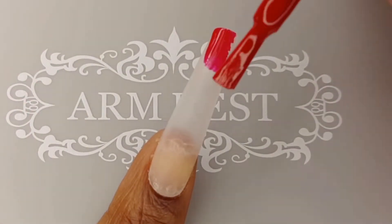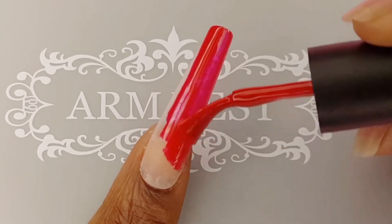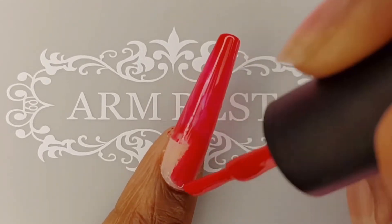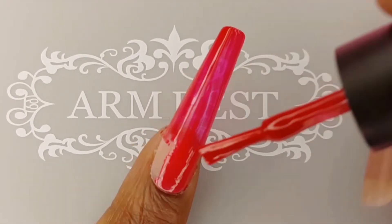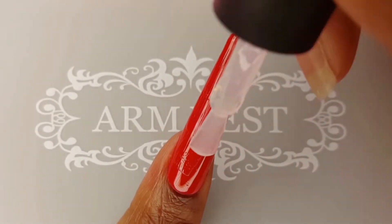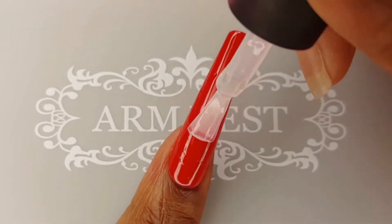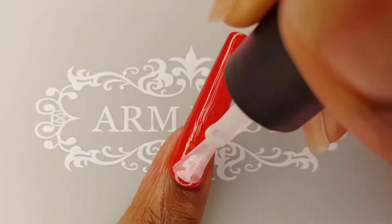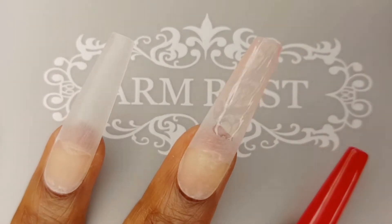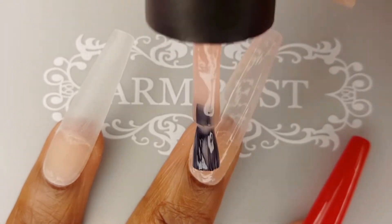On my thumb, index, and pinky nails, I am applying the Amelie Gel Polish in the shade 64. I will apply two coats, curing each for 30 seconds. Now I am applying a thin layer of the Amelie No Wipe Top Coat and curing for an additional 30 seconds. On my two remaining nails, I am applying three coats of the Mamita Nude 3 Gel Polish, curing each coat for 30 seconds.